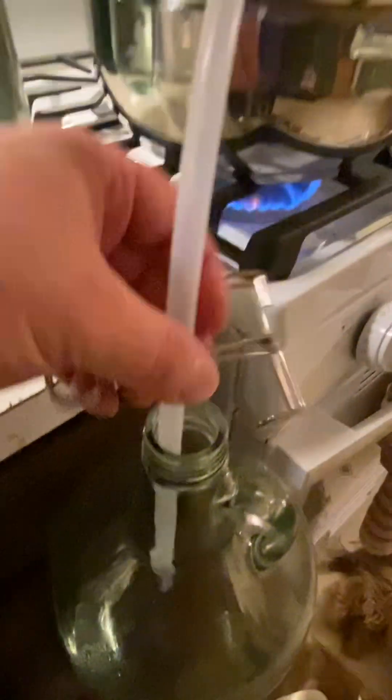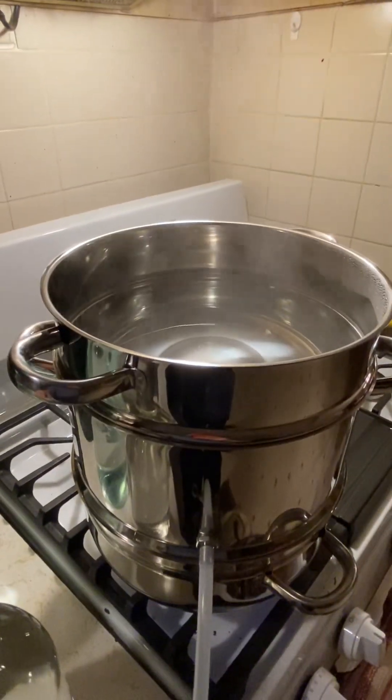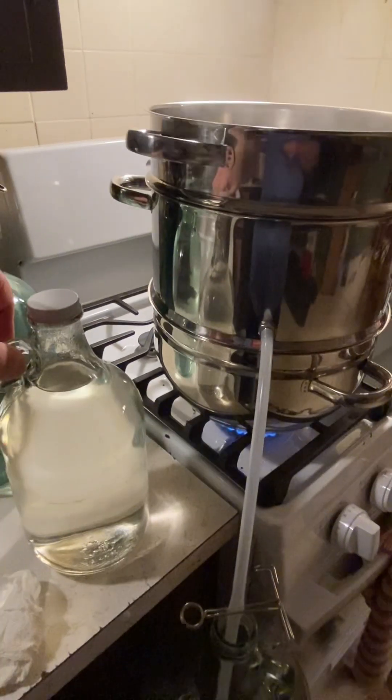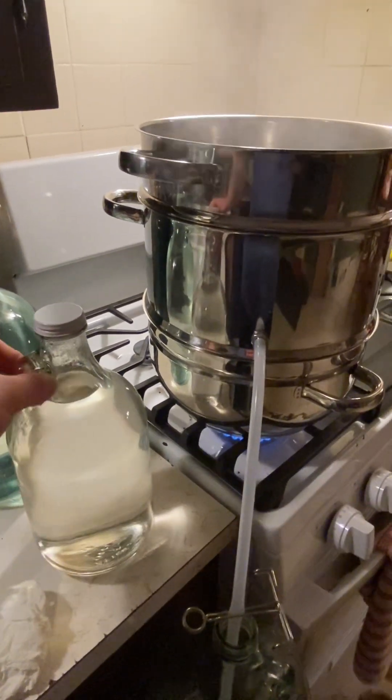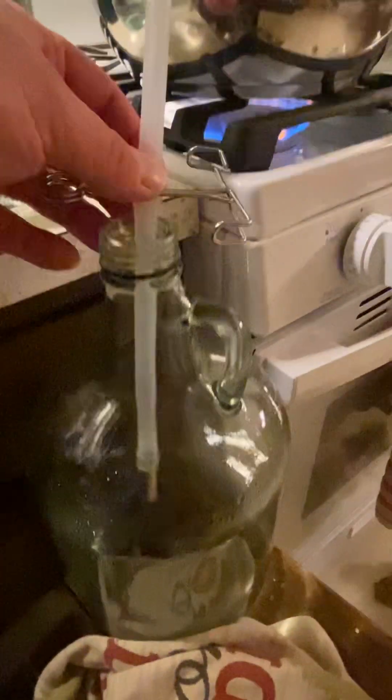I've been running this for a couple hours now and we already have a half gallon. I'm going to run it for maybe another couple hours and fill up this gallon jug and get it all taken care of.